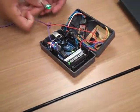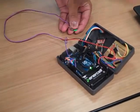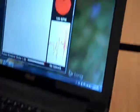So basically, this is the pulse sensor that's calculating my heart rate, and it sends it wirelessly to the computer, to a Java program. You can see my heart rate right now is 100.